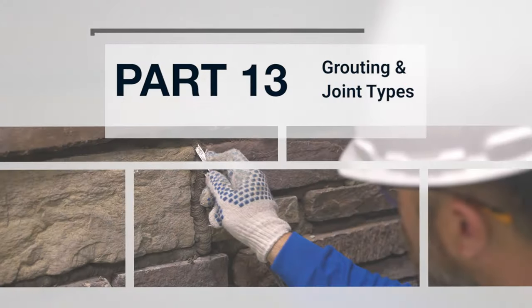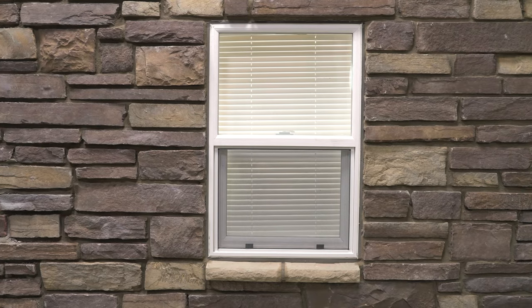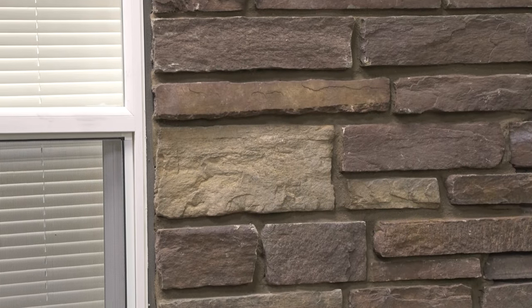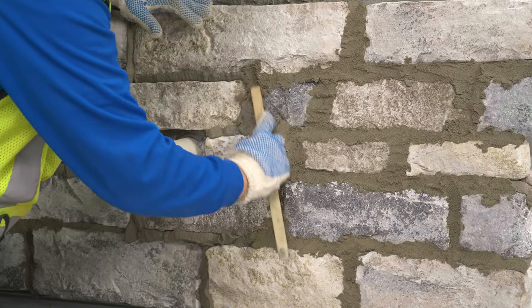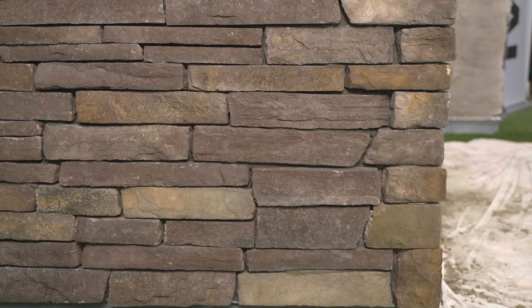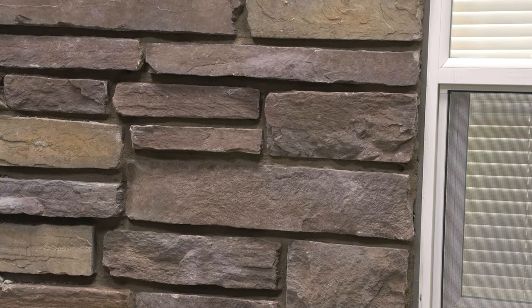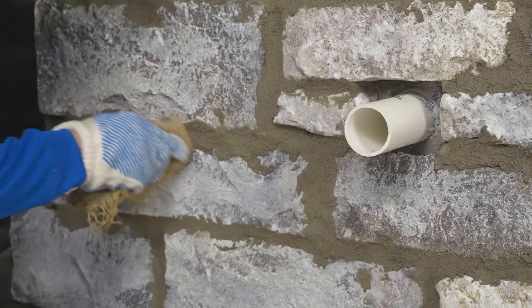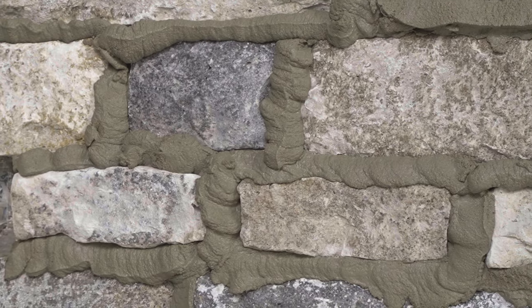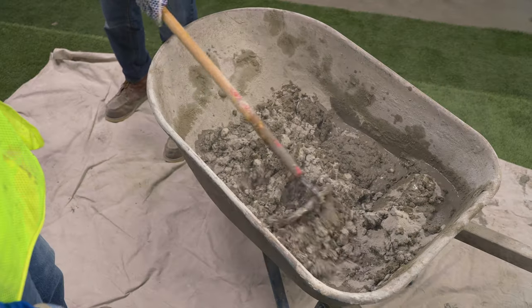Part 13: Grouting and Joint Types. Many manufactured stone veneer textures can be installed with or without the standard one-half inch mortar joint. Others may be installed using a variety of mortar joint techniques. Among the most popular installation techniques are tight-fitted stone without a mortar joint, standard one-half inch mortar joint finished in a variety of ways, such as raked, full to face, over-grouted, and wide joint. Colored mortar can be used for grout joint application.